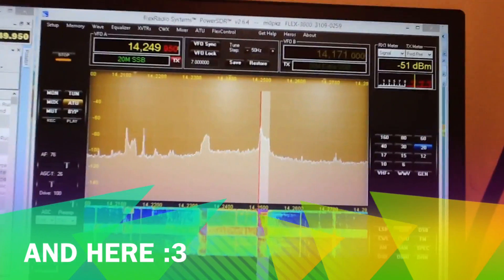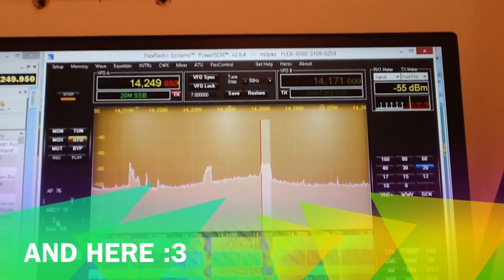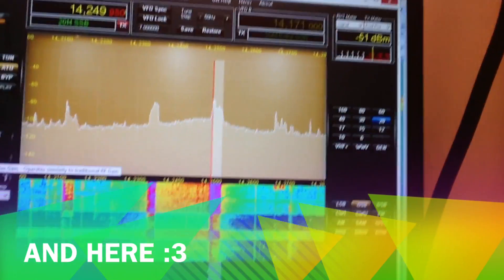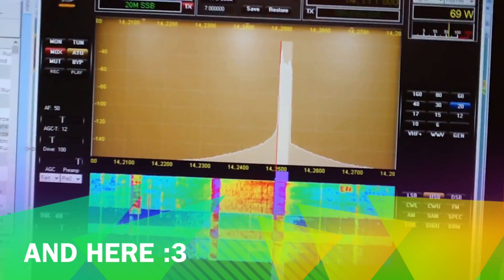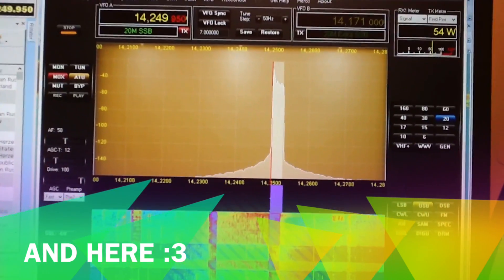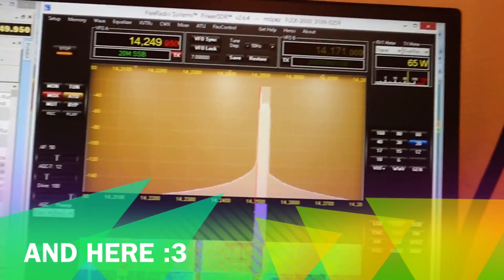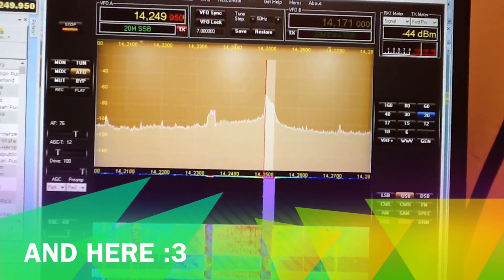Thank you for the contact and for the information about the antenna construction. Thank you for the nice contact. Merry Christmas to you and your family. Bye-bye. Roger, roger Matthias — I used the vertical on that last transmission. Thanks, Matthias. Nice to meet you all — the best to you and your family. Happy Christmas to you, and IZ3NX and M0PKZ. Bye-bye.